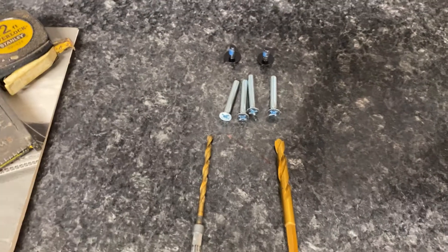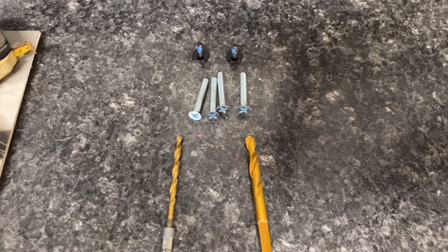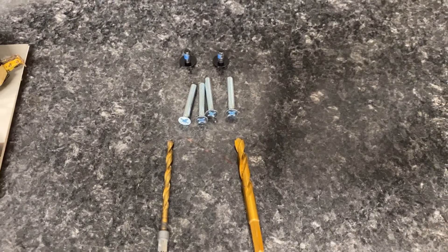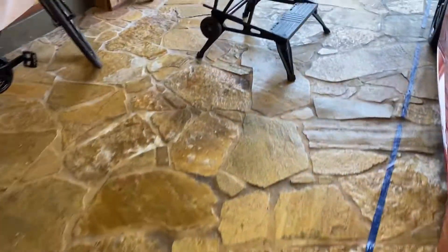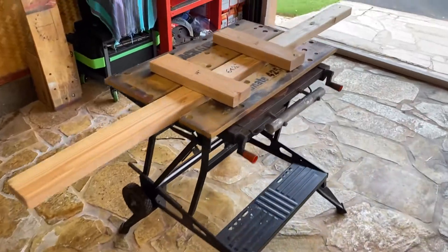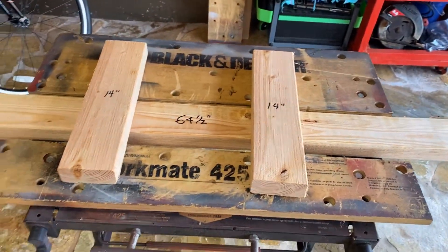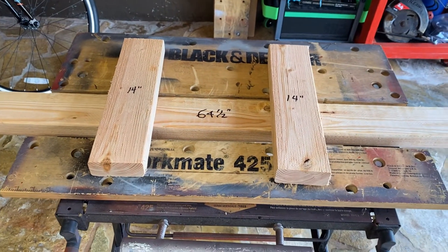I'm going to use one screw on each side of the spoiler and then use a small screwdriver in one of the holes to hold it in place, so that when I need to, I can flip the spoiler around so I can get to the top and the bottom and all the struts.